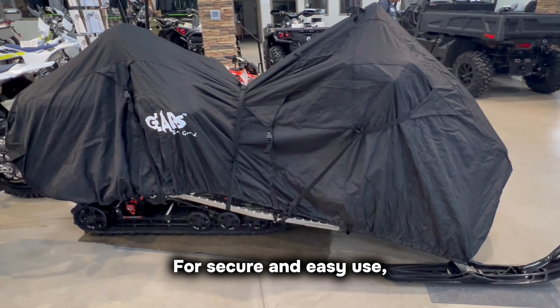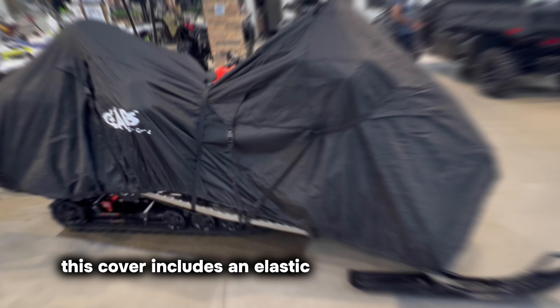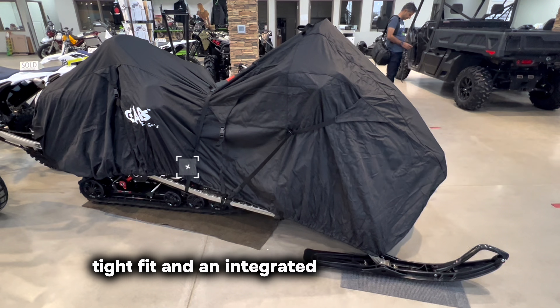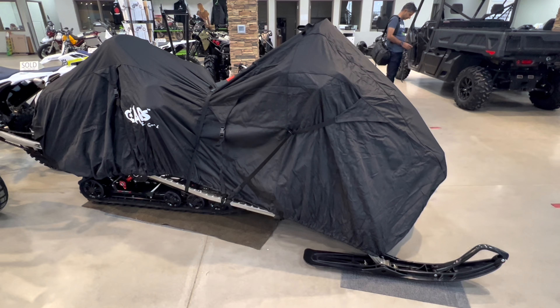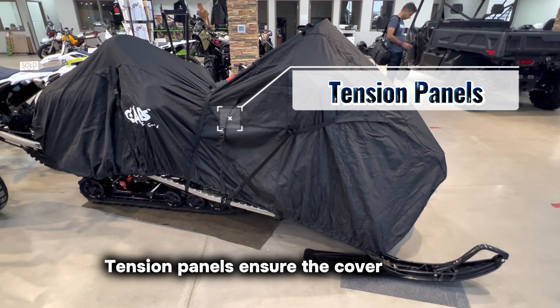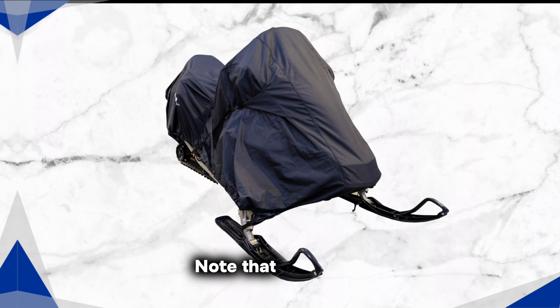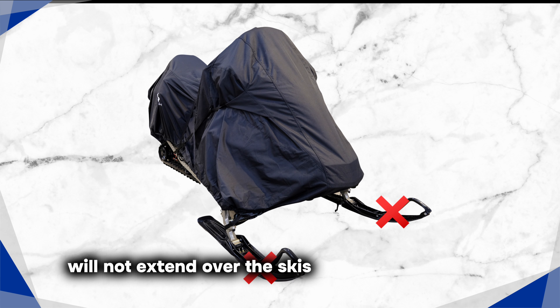For secure and easy use, this cover includes an elastic hem cord for a quick, tight fit, and an integrated trailering system with quick-adjusting straps. Tension panels ensure the cover remains secure during high-speed trailering. Note that this cover will not extend over the skis of your snowmobile.